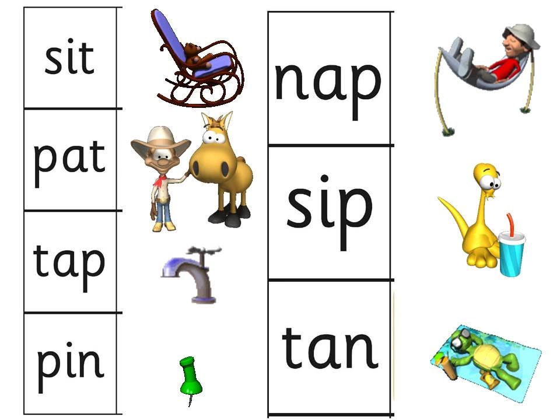I'm going to do it — you practice in the classroom or at home. Sit, Pat, Tap, Pin, Nap, Sip, Tan. Now I'm going to say one of them and I want you to point to it really quickly. This is the word Tap. Sip. Look for the word Nap, Nap.